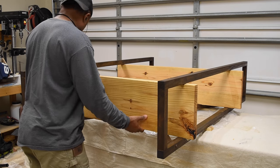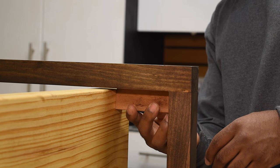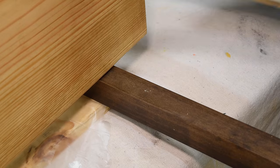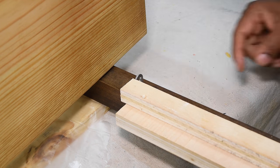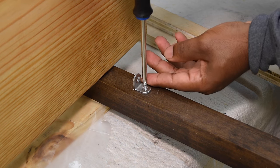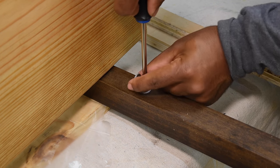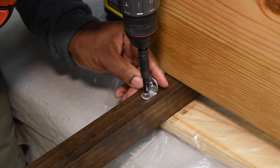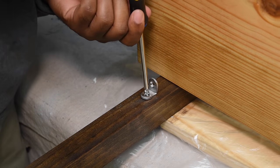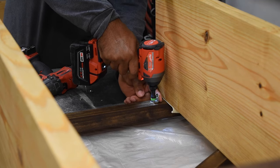To attach each shelf I'm going to use four small brackets. I attached the bottom shelf first, spacing it four inches from the bottom. I also made a quick jig that not only spaces the shelves perfectly apart but also centers the bracket. The brackets make it really easy to assemble and disassemble. Even though each bracket comes with its own screws, I'm going to use longer screws to attach the shelves.